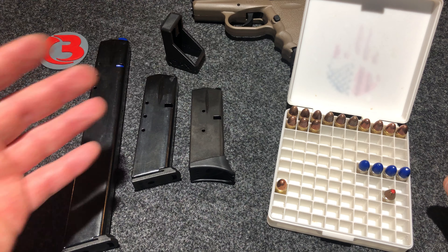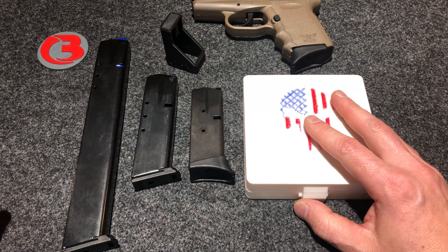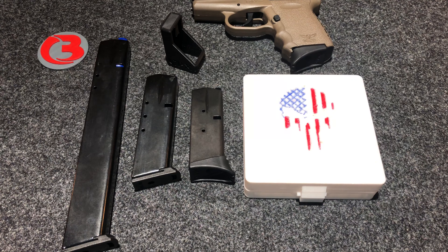As always, if you're interested in this item, I will send a link to eBay in the video description below. If you'd like one, go check it out. And of course, if you'd like to see more videos like this, don't forget to subscribe and make sure you hit that like button. Thanks for watching, have a good day.